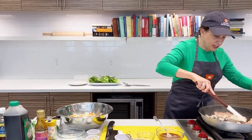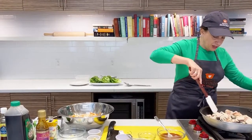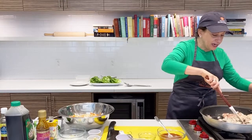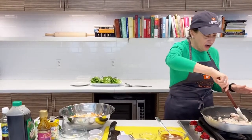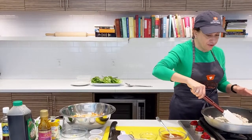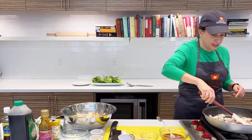I'm going to give my chicken a quick stir. You'll notice I haven't added any salt or anything to the chicken yet, because we're going to add plenty of flavor and seasoning with this sauce that we're going to pour over it when it's done.